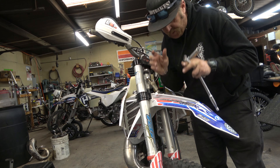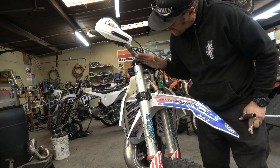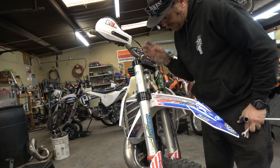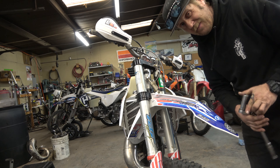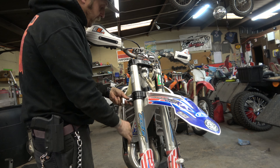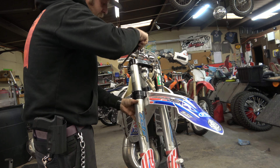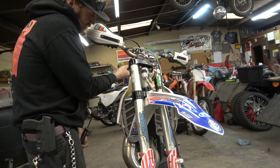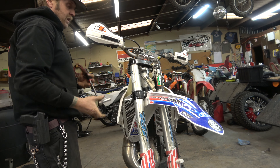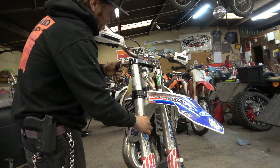First things first, we've got to take the wheel off the bike, because we're going to need to slide this fork down to put the mounts over the fork. So yank the wheel off like you normally would. Wheel's off now. We're going to loosen the triple clamps. When you're doing this, you've got to be careful not to let the fork just drop to the ground — not the end of the world, but it's kind of embarrassing.